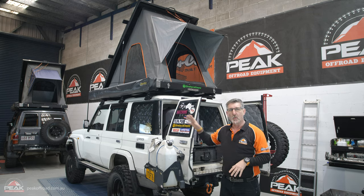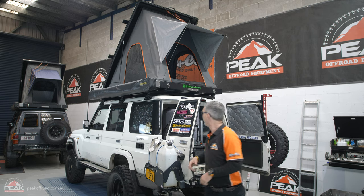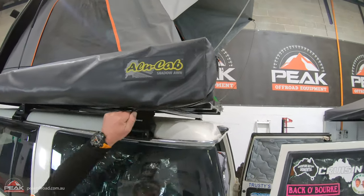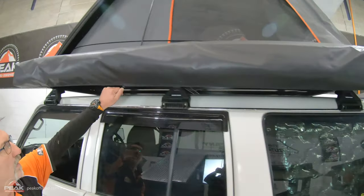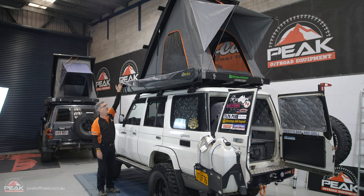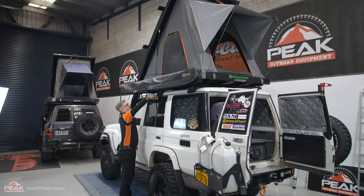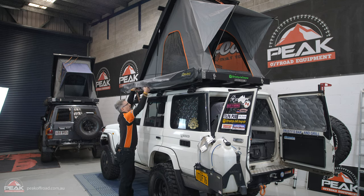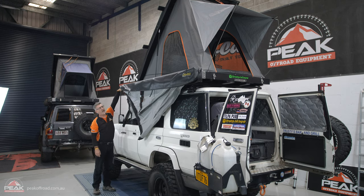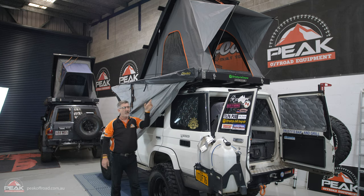As you know, the bedding is always inside. We'll go around now and open up the awning. We undo the three Velcros. The awning should pop over, pop open. Grab the front, make sure the front is out, and it goes straight to the back.